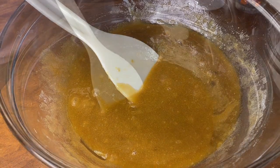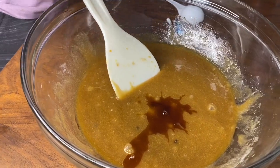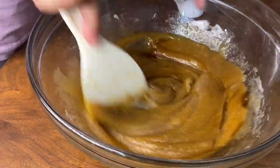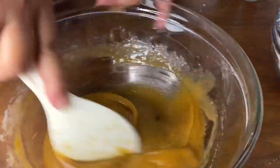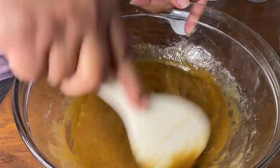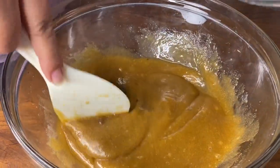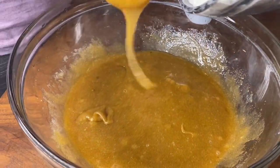Add in one teaspoon of vanilla extract. Then add in our dry ingredients.